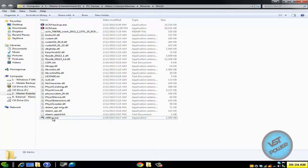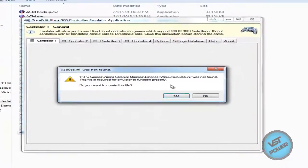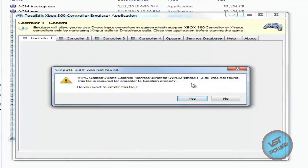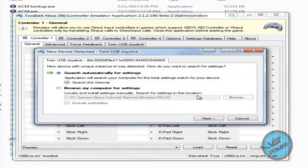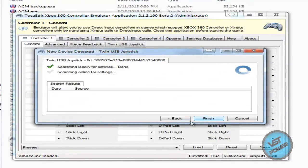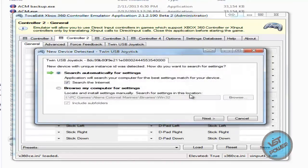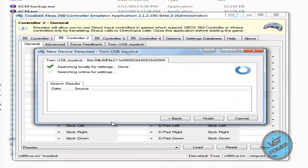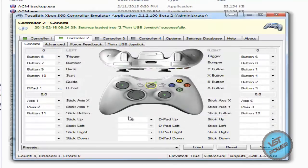Extract it. Now you run the X360CE.exe. It's going to ask you if you want to create this INI file — say yes. It's going to ask you about this DLL file not found — say yes. And now it's going to search for your adapter. I'm using this twin USB joystick adapter, which allows you to connect two PS2 or two PS1 controllers to your PC. It's searching locally and also on the internet for some settings for this particular game and for the joystick. Press finish and now we're finally done.